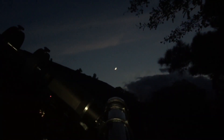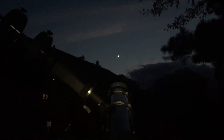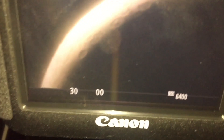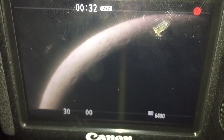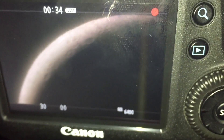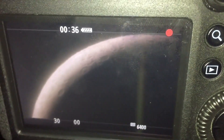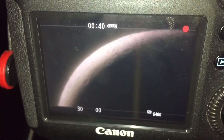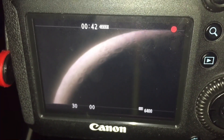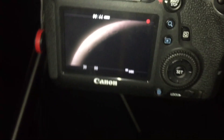Another issue you'll run into with eyepiece projection is the amount of camera sensitivity to light that you need — it requires really high ISO. As you can see in this live video footage, I'm at ISO 6400 on a crescent moon. With greater magnifications, higher ISO and longer exposure times will be required, and that's really obvious in eyepiece projection.